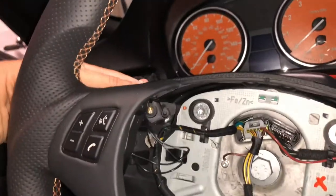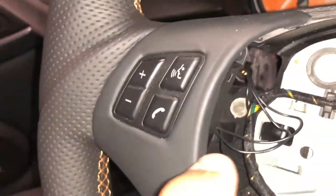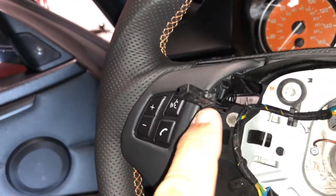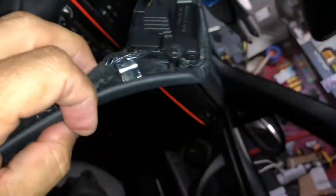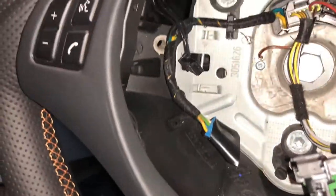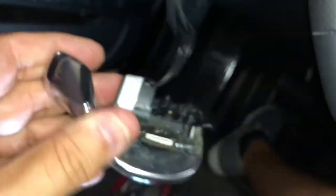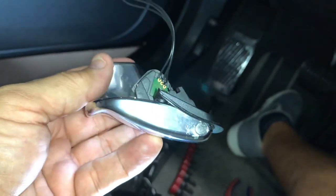With the airbag removed, it's easy access to the T20 screws that hold in the paddle shifters. Loosen the paddle shifter, remove the trim piece, pull it forward, and then disconnect from there. Now I can just pull the entire harness out — paddle shifters, harness and all. This is what I need to swap out.